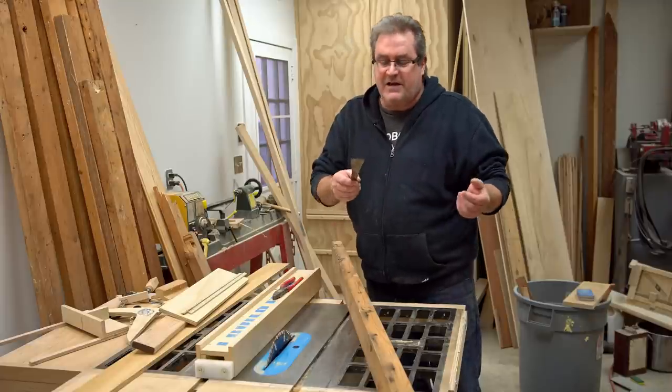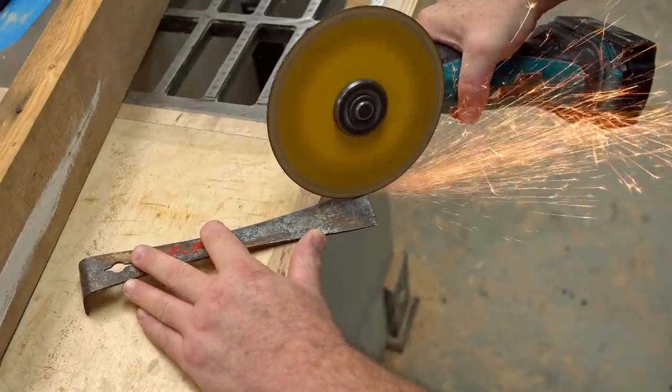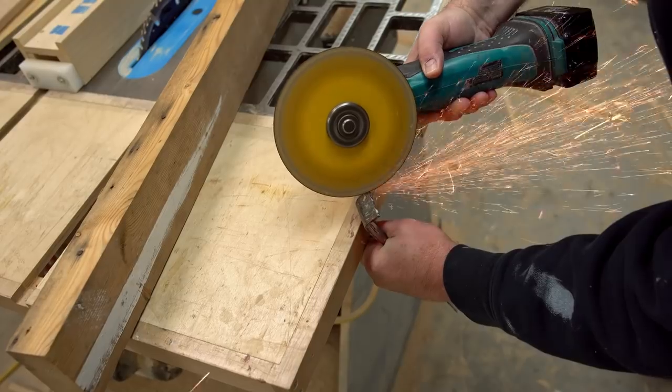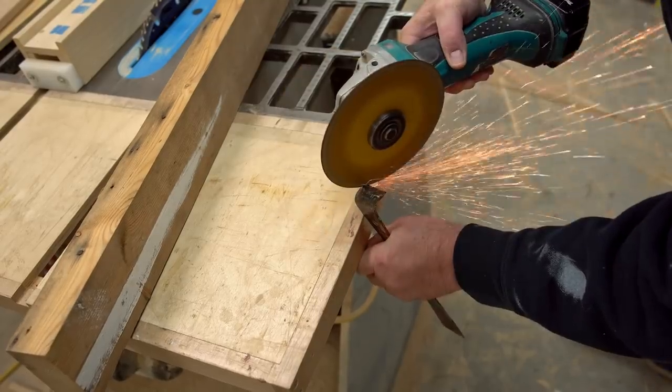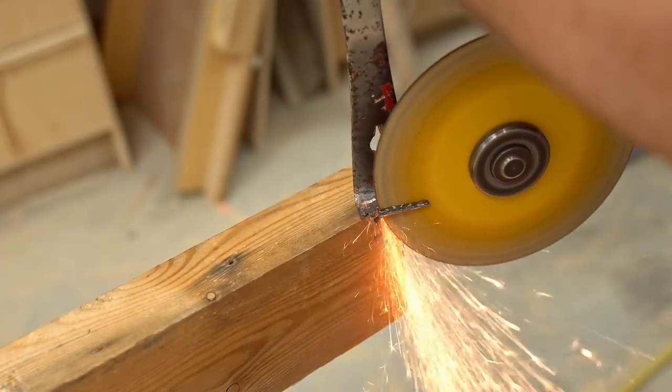Basically what I'm going to do is make a very small cut in it with my angle grinder on both ends, so that I've got two places where I can drive it in around the nail and pry it out.